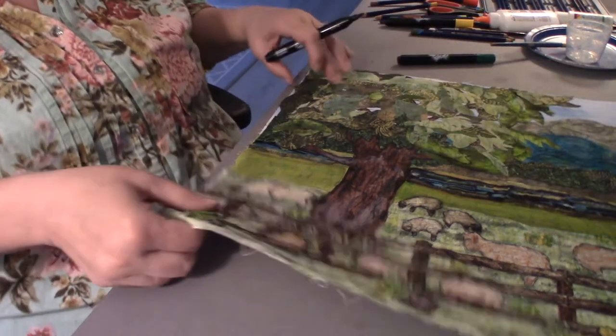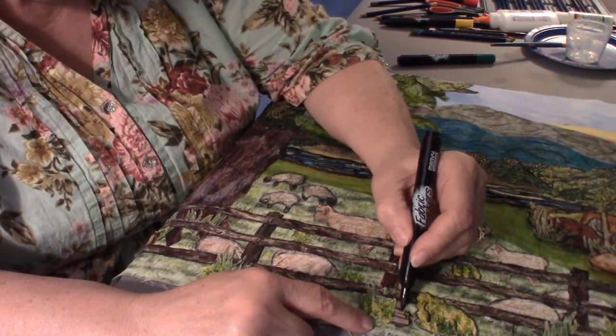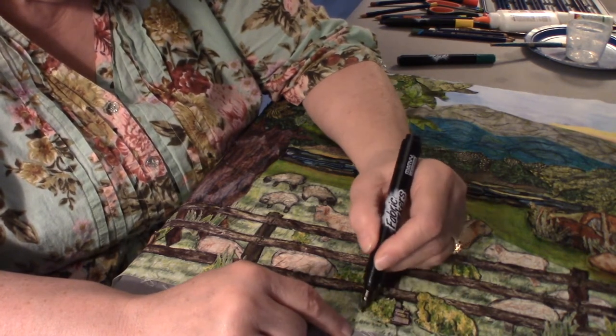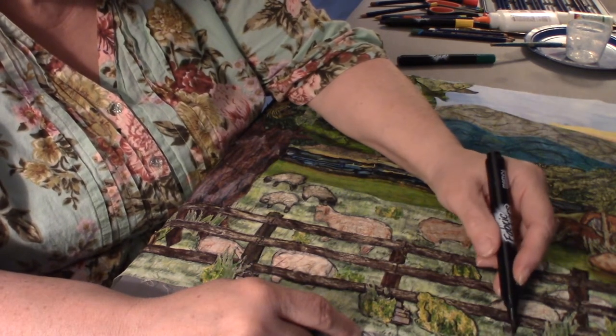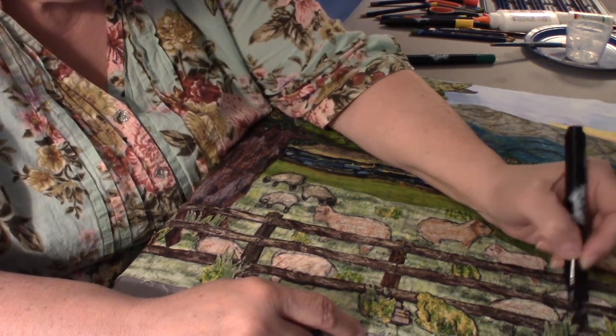Some of these fabric markers are relatively inexpensive, so I usually buy like two packs at a time because some colors are used more than others — greens and blacks are used a lot, where reds and blues not as much. I'll take this little stone pillar for that fence post and outline that, give a little definition to some of these plants.